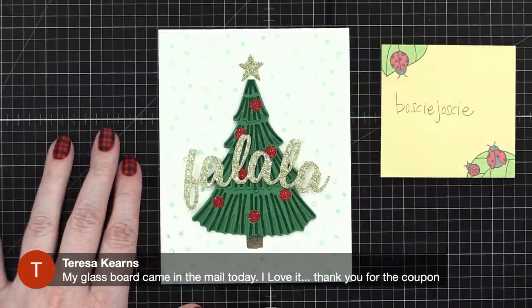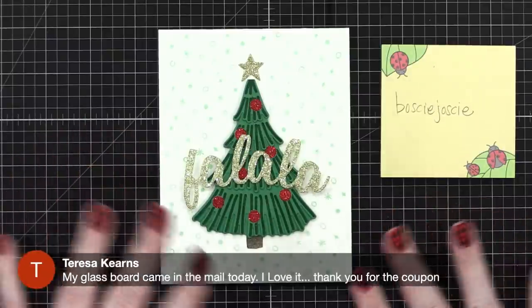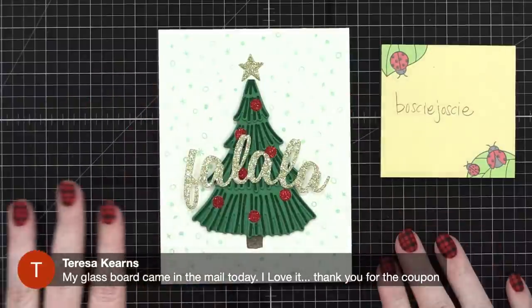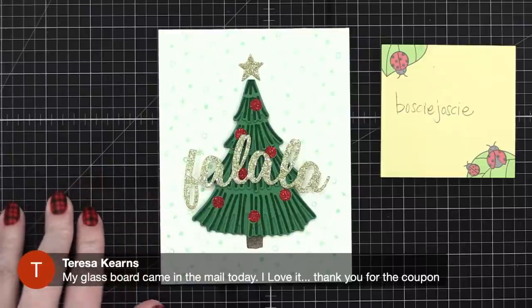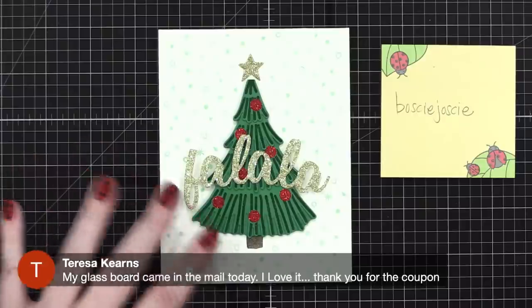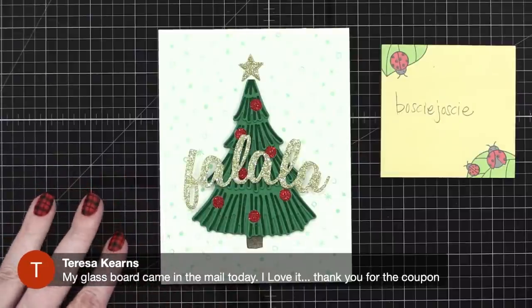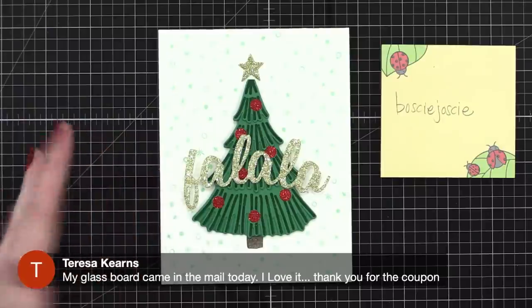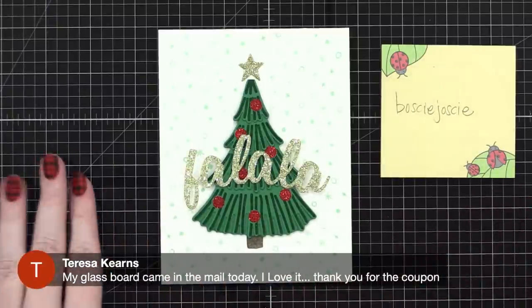Teresa says her glass board came in the mail today — do you hear that clicking? It's glass and it's a wonderful glass mat. This one is magnetic, so if you have a magnetic ruler you can use it when cutting with an X-Acto knife. The coupon code was Christina30 for 30% off, but that expired November 30th. The everyday code is Christina20 for 20% off — I get a small commission, which helps me keep myself in craft supplies.